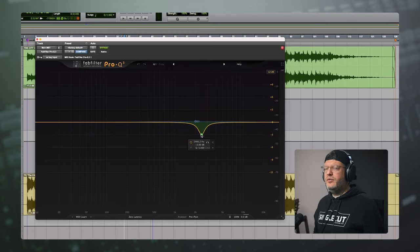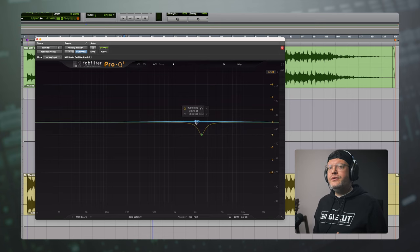So with the EQ, I'm notching out a little bit here at 2.5k — there was a bit of build-up and I wanted to smooth it out. To compensate, I brought up 2k with a much wider bell, and this one's only on the side. If you've ever heard the term mid-side EQ, that's what I'm doing here — I'm only bringing up 2k on the sides, which can make it feel a little bit wider.